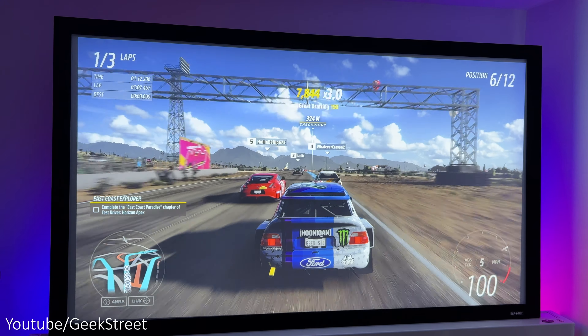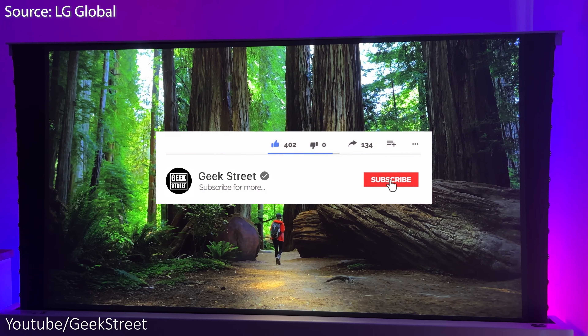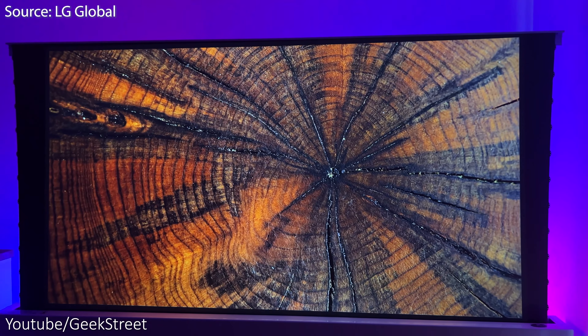Nebula are doing an amazing $500,000 giveaway — you'll automatically be entered if you pick up one of these Cosmos Laser projectors. The giveaway closes on June 6th and details are on the screen with all links in the description below. I hope this video has helped anyone thinking of purchasing this. If you're still here, drop '4K laser' in the comments. You can follow me on Instagram, TikTok, Facebook, and Twitter, and if you're new to the channel, please subscribe and hit the bell icon to be notified of my next release. Thanks for viewing and see you in the next one.